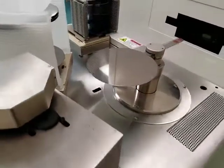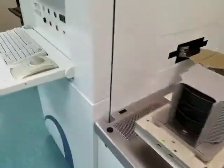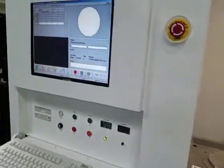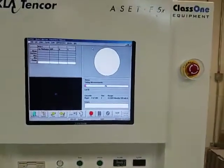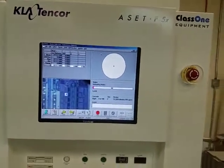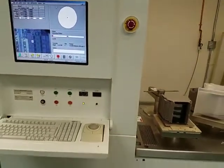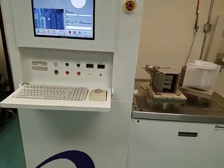Optical assemblies have been thoroughly checked, replaced or repaired as needed. Old LCD monitor has been replaced with a brand new LCD monitor. DBS and SE calibrations are done with calibration wafers. Machine covers are cleaned.